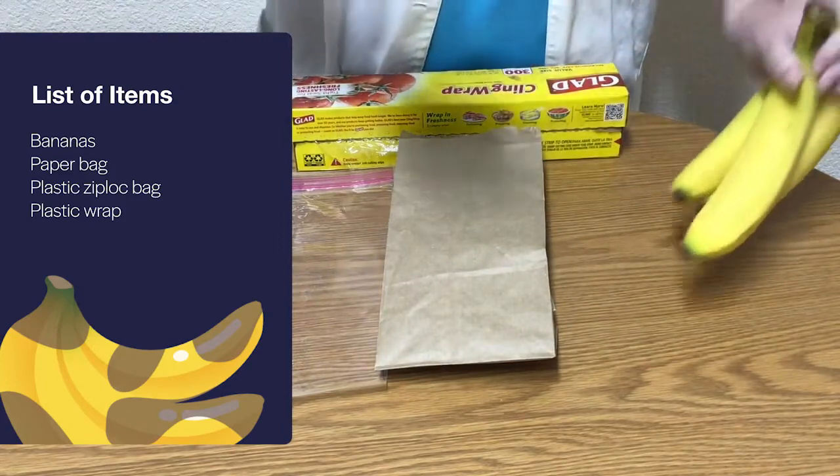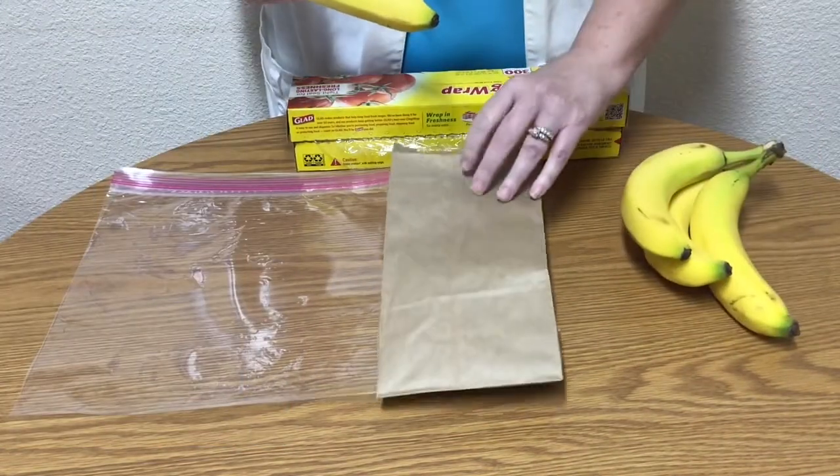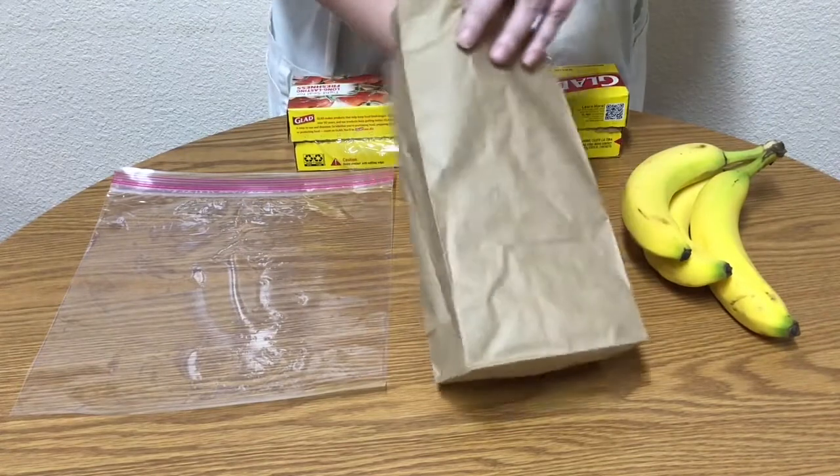First, take a banana and place it into the paper bag and fold the top over to seal the bag, and then set it aside.